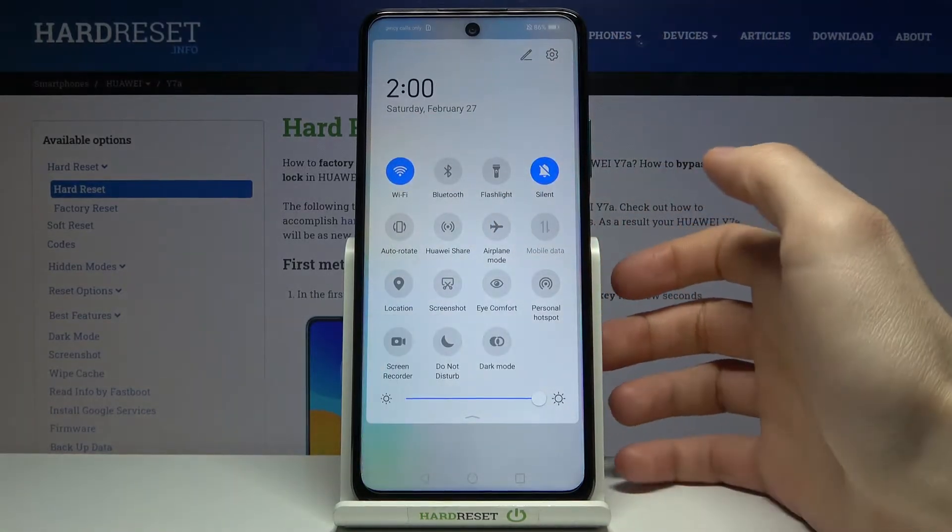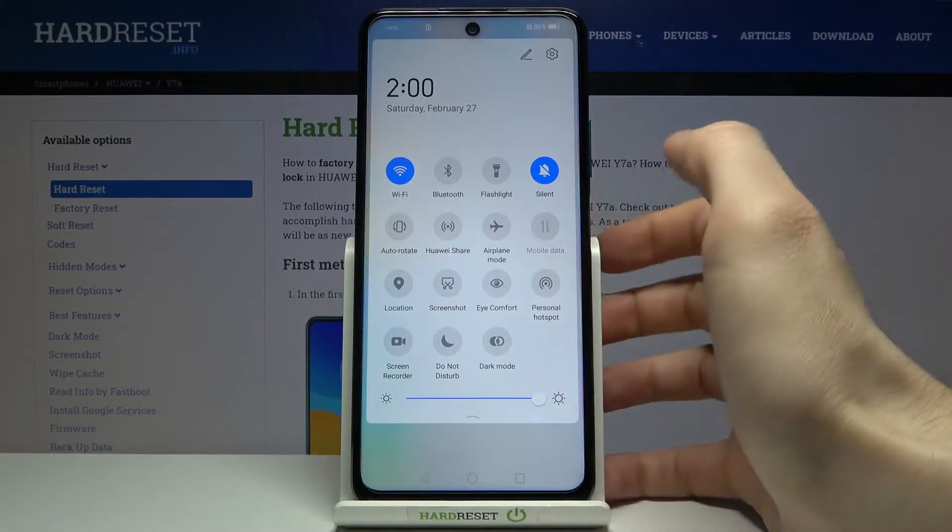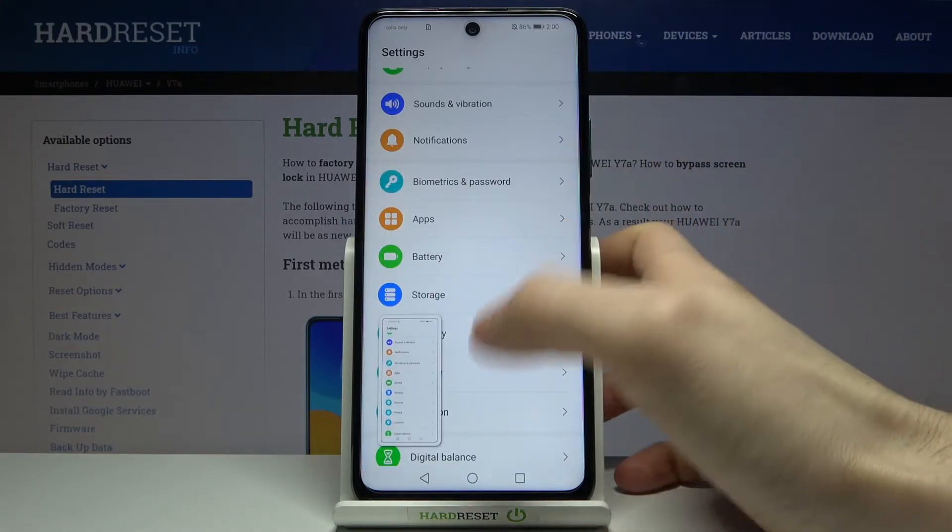You can also take a screenshot by going to the upper bar, where you have a screenshot button. It works exactly the same way.